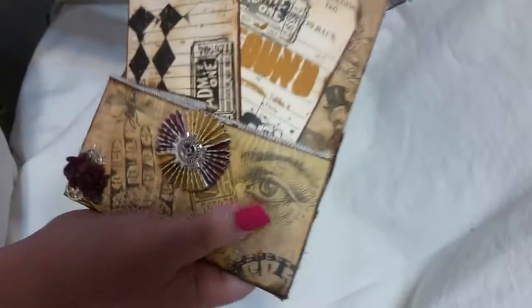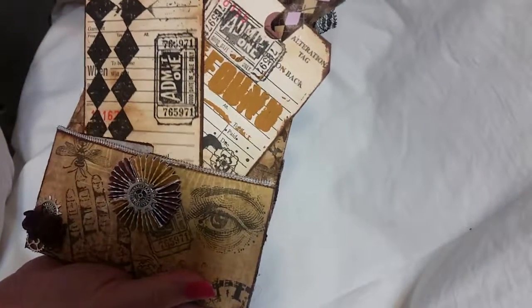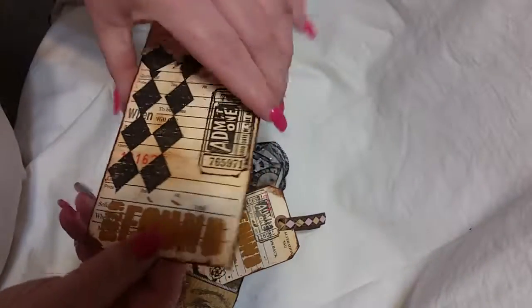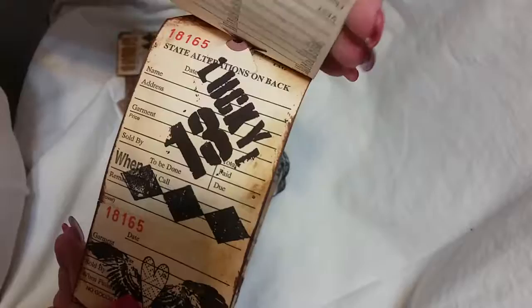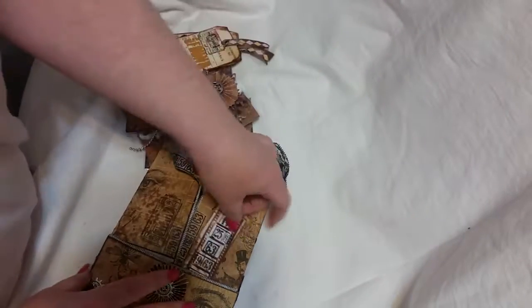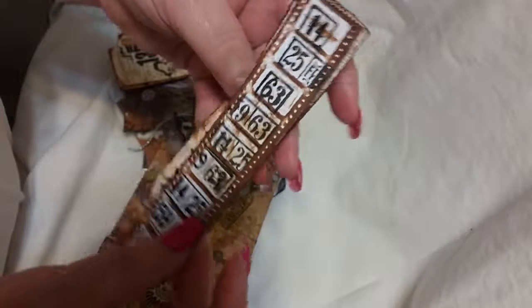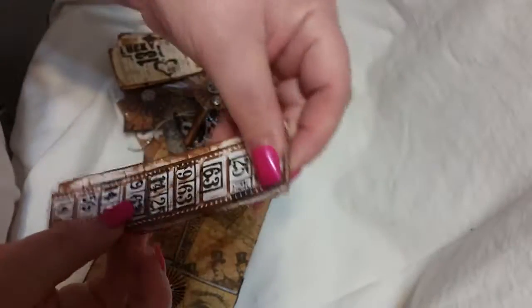I added this eyeball — I think it's Tim Holtz stamps, but I'm not sure. I made her these tags that she could use. I just like these tickets, the way they came out. These are embossing folders. I inked them out and I just added a little staple there.